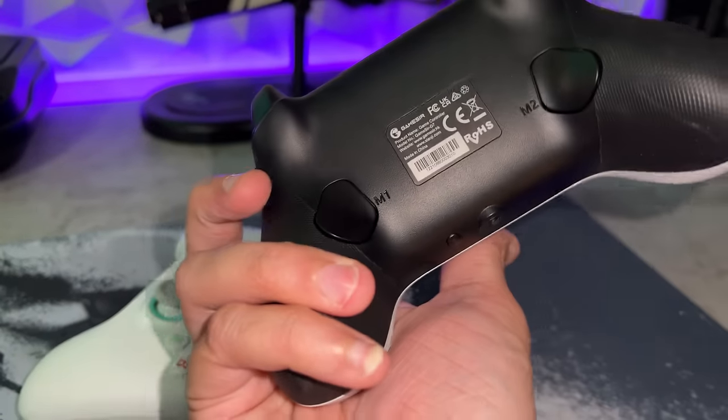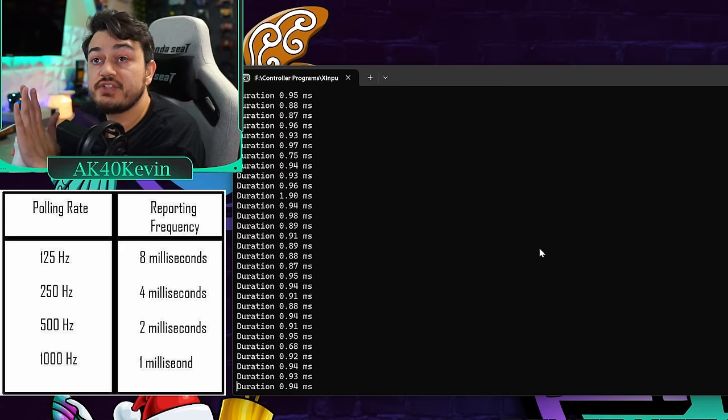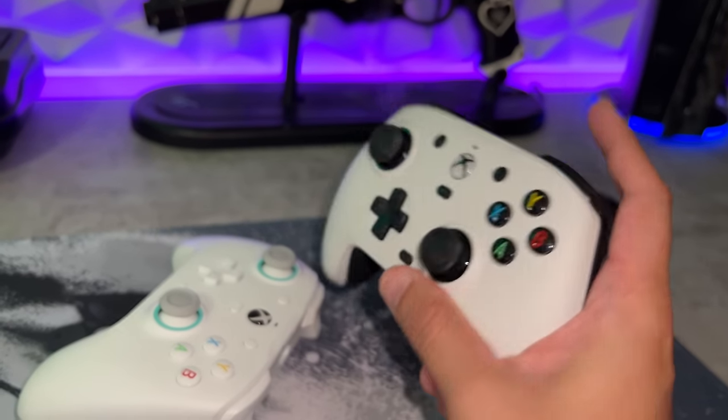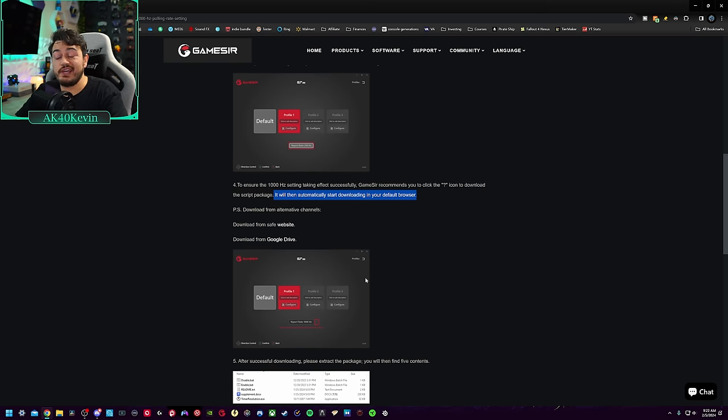A controller that needs no introduction — whether you get this flavor or this variant, GameSir's $40 and $45 wired Xbox controllers have a little trick up their sleeve. The Mad Hatter can overclock itself to 1000Hz on Xbox consoles and PC to get the lowest input lag possible — in best case scenarios, under 1ms. But as the controller El Capitan, I'm seeing a lot of misinformation floating around Reddit forums about this controller, its capabilities, limitations, and how to actually get it working with the overclock.